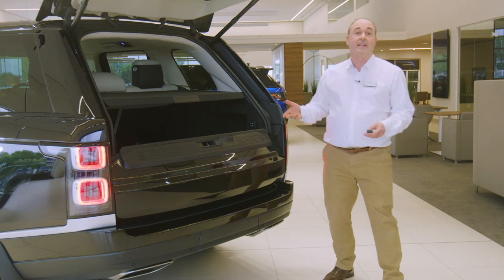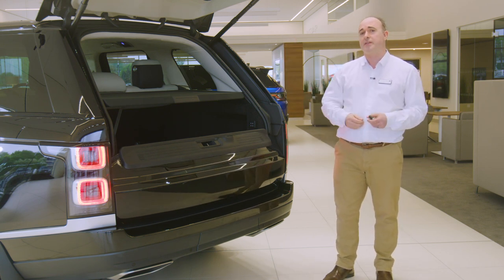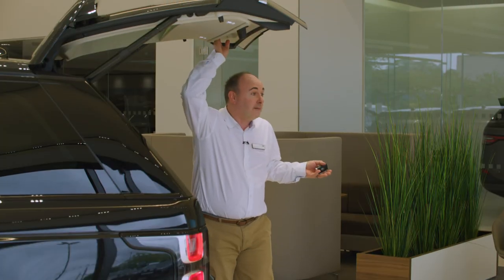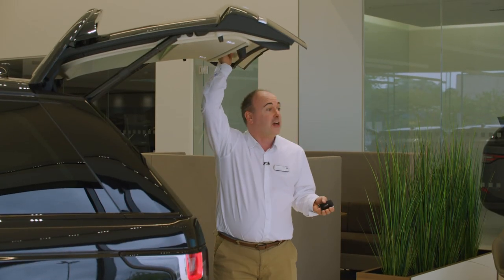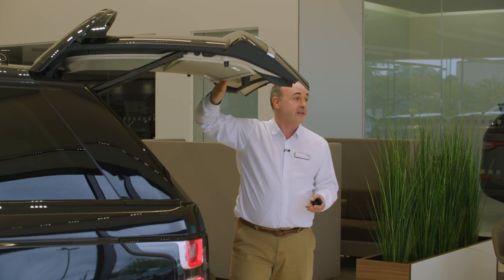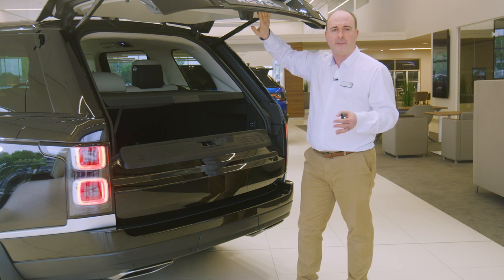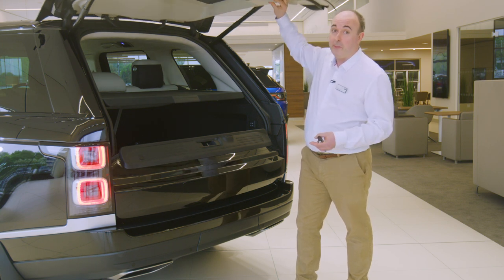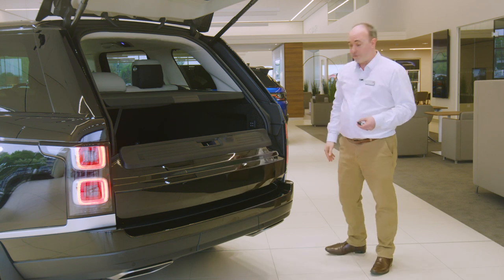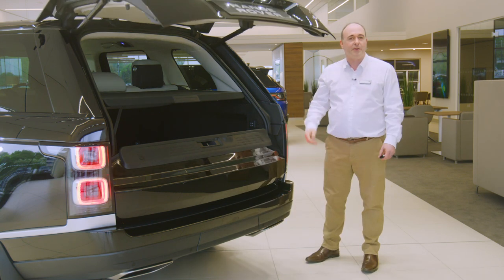The split tailgate shelf can be folded separately and redeployed using the control on the back, and it'll fold up automatically when the powered tailgate closes. If you wish to adjust the height the tailgate opens to — for example if you have a garage with a low ceiling — reposition the tailgate to the desired height, hold the button on the back of the tailgate until you hear a beep, and this will store the height to memory. So long as the smart key is in your pocket, sweeping your foot under the rear corner of the car will trigger the tailgate to open or close.